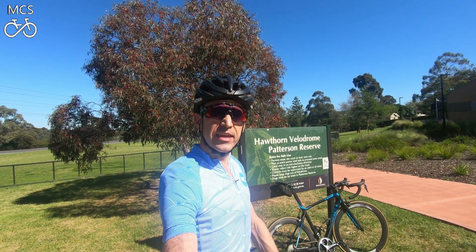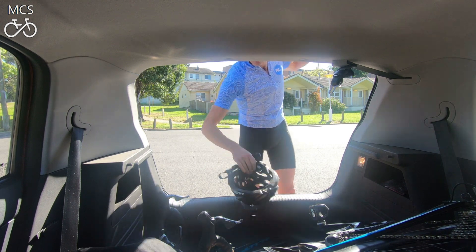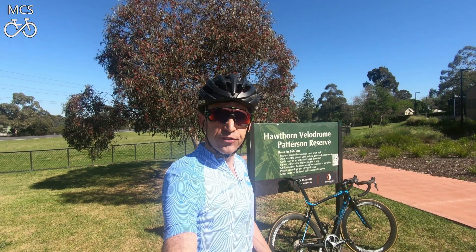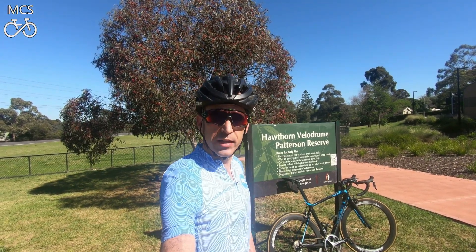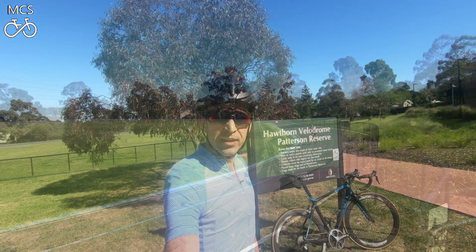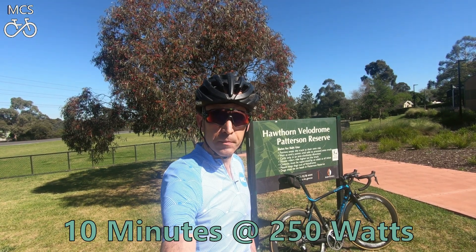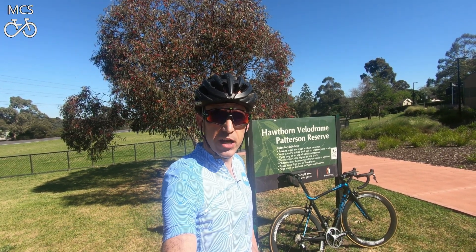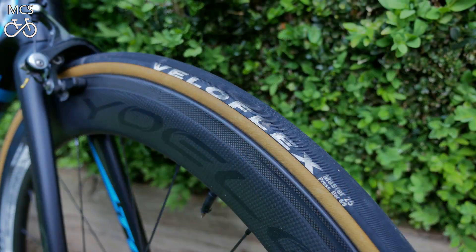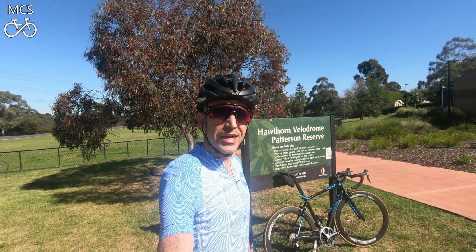We're out here at the Hawthorne Cycling Club Velodrome and we'll be running our first wheelset test here today. The first test will be a test of the wheels' flat time trialling abilities. I'll be running around the track for 10 minutes, trying to hold a consistent 250 watts, and we'll see which wheelset holds the fastest average speed. Strapped onto my TCR at the moment are the Yoleo C60s, so we'll hit the track with those first.